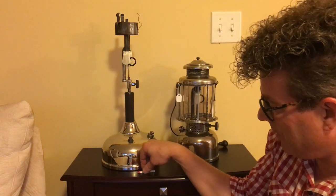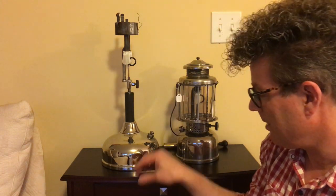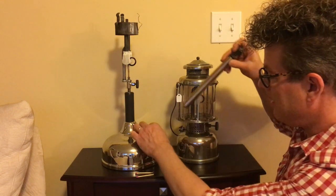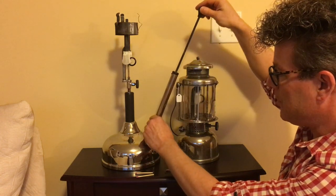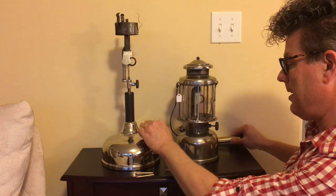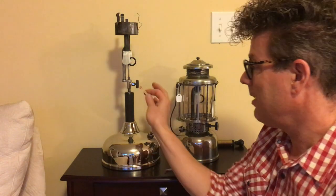Take out two for the quick light and two for the 327. These are already pressurized — I should say that first. On these, you simply unscrew the check valve, put your external pump on, pump it up, and then screw the check valve down. Once it's pressurized, you're ready to light. Leave the valve closed — no need to add gasoline to it yet.